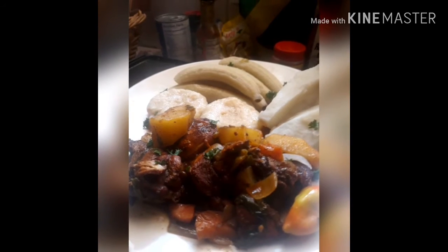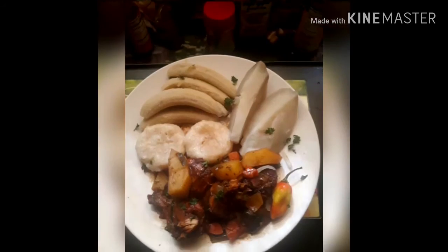Spread your wings — nothing is impossible.